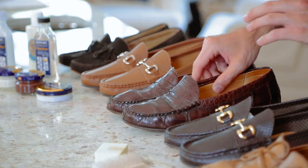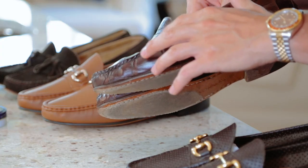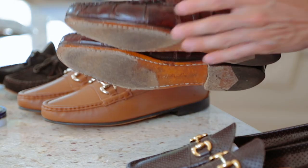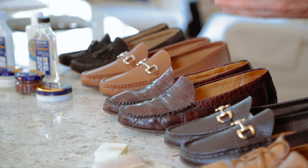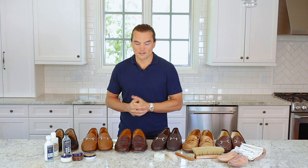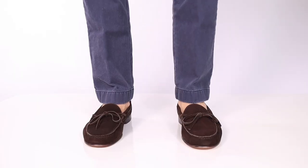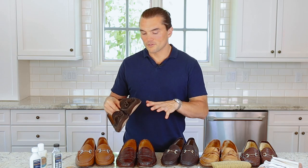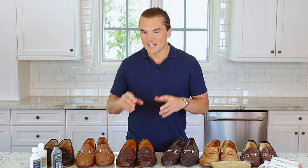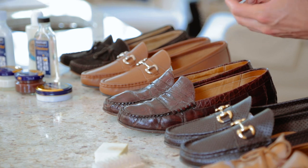We also have your classic smooth leathers in light brown, dark brown, and black. Next, we have our Cromwell penny loafer — our classic American penny loafer with a slight beef roll, hand sewing, and a nice leather sole. Just a classic shoe. We offer it in suede, alligator, and full grain leathers. Lastly, we have our Shipley tie loafer — a fun, nonchalant, Italianized loafer. We took the upper of a driving shoe and paired it with a leather sole and heel for durability. That's the first shoe I designed for Jay Butler and it will always have a place in my heart.